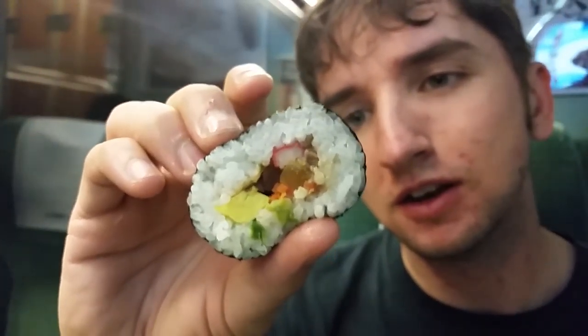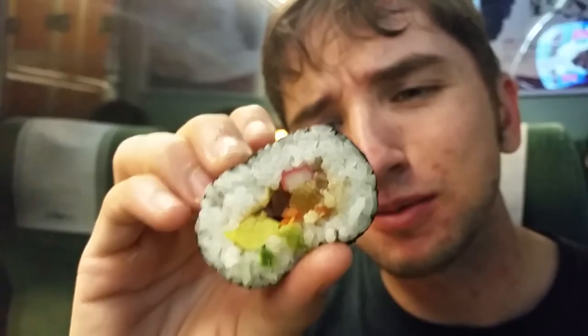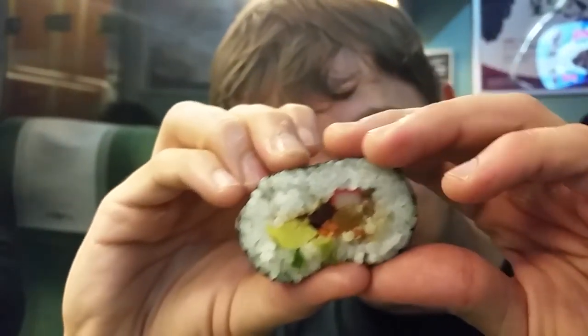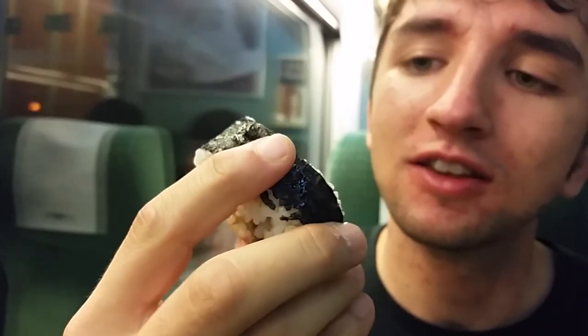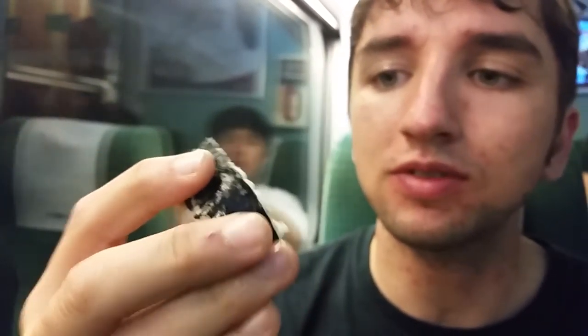I'm not entirely sure what's in here — genuinely had no idea. It looks like we've got some crab meat in there, and it smells like chicken, but it looks like uncooked chicken. There's definitely some radish, a bit of onion, garlic, carrot, and possibly spinach. But it smells nice, so what's the worst that could happen? Also omelette, of course, as usual. Let's have a go.